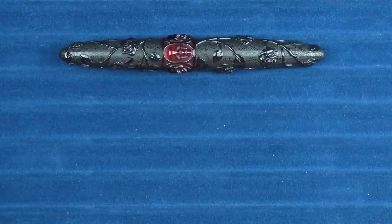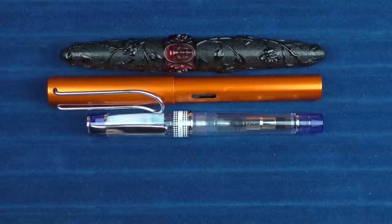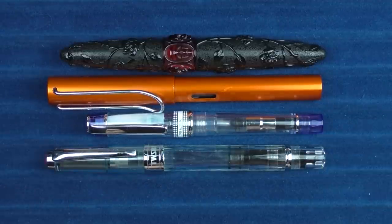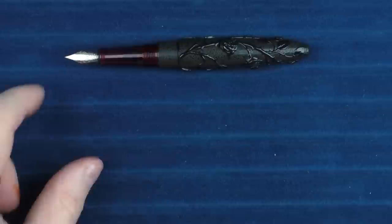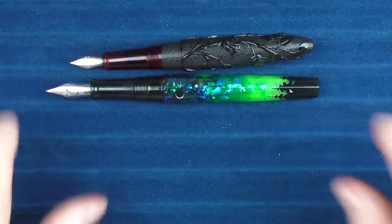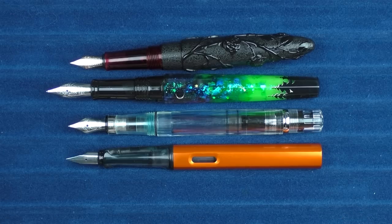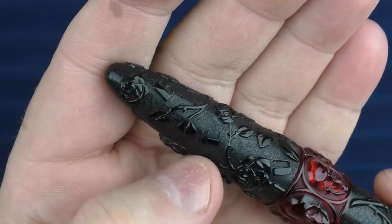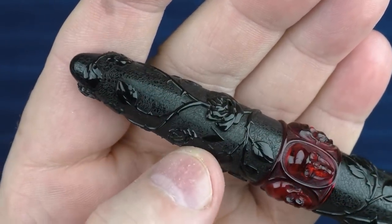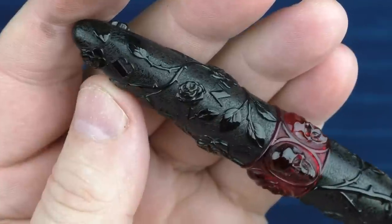For non-Bennu comparisons, here it is with a Lamy All-Star, a Pilot Prera, and a Twisbi Diamond 580. Here are some uncapped comparisons with the Euphoria — you can see it's a much smaller pen — as well as the Diamond 580 and the All-Star. Something I didn't mention in the review is that Bennu's name is actually on the cap as well — the B, E, N, and U are kind of scattered across the barrel, which is an interesting way of branding I haven't seen them do on any of their other pens.